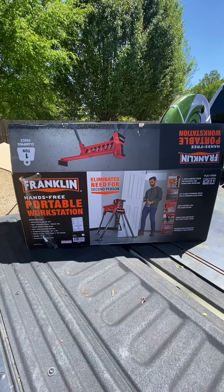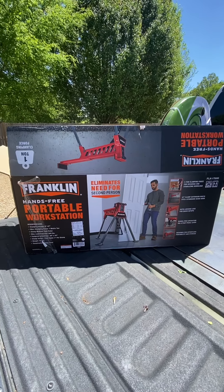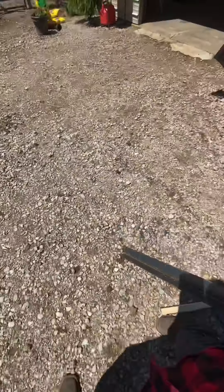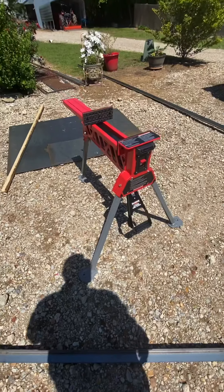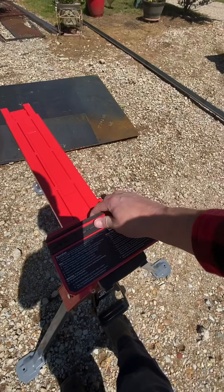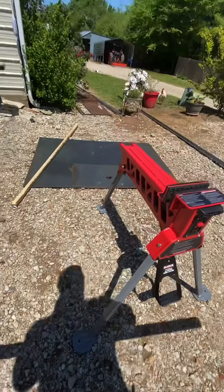I picked this up at Harbor Freight today, wasn't exactly sure about it — I don't shop a whole lot at Harbor Freight — but I got to playing with it and this thing is really cool. Check this out. It's the Franklin Portable Clamp Station, or clamp workstation. This slides back and forth when you get your item that you're trying to clamp.